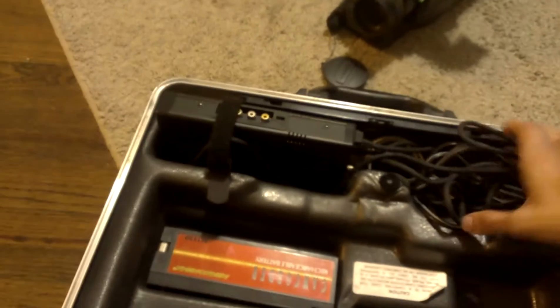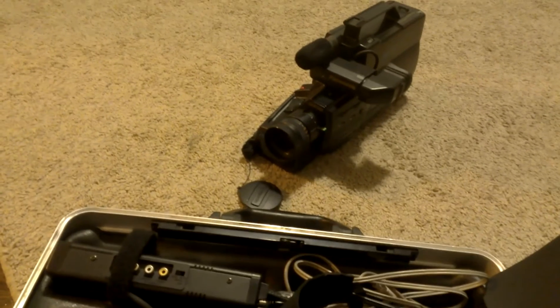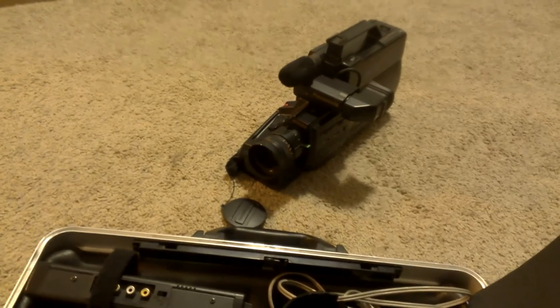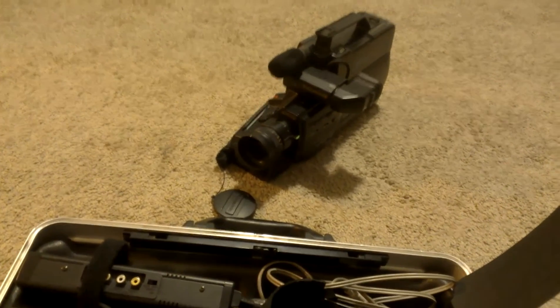There's not much else to say other than this is probably something you wouldn't have seen since you were five years old. And for it to be in this good condition still, I'm actually really happy. This is going to be my pride and joy for this film project.